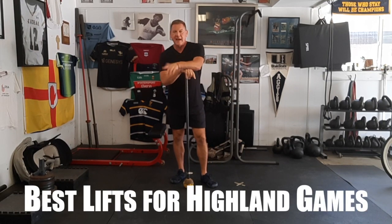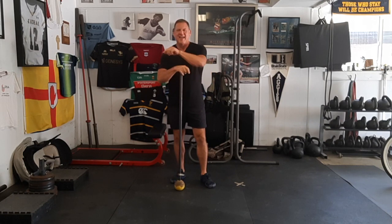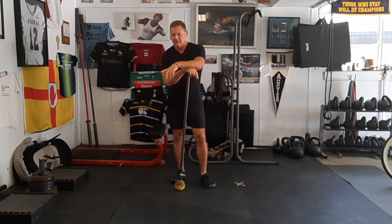Hi everybody. Dan John here from DanJohnUniversity.com. I've just been working in my gym, nailing some things down with my hammer. This is the Scottish Highland Game Hammer — it's the light one.